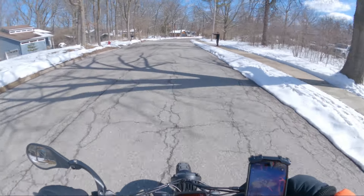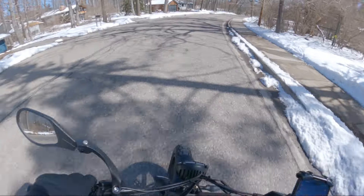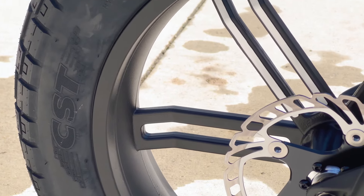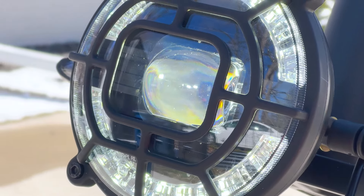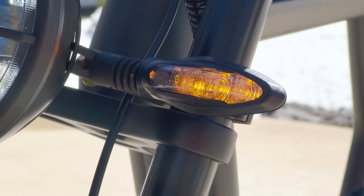The four-piston hydraulic disc brakes with cutoff sensor ensure responsive and reliable braking, even at high speeds. The 20 by 4 inch CST Scout tires provide excellent traction and stability on any surface, including wet or slippery ones. The Rev One also features an integrated headlight, rear light, and signal lights for added safety when riding at night or in low light conditions.